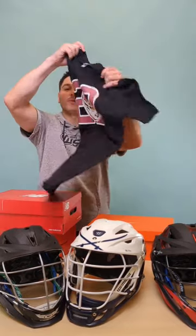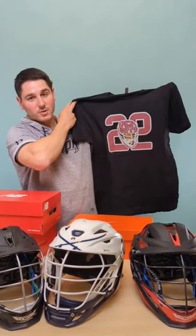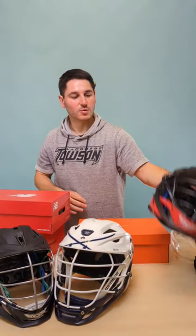Big shoutout to our boy Onivaro for hooking us up on the merch. He's going to wear this in some videos. And finally, some new helmets.